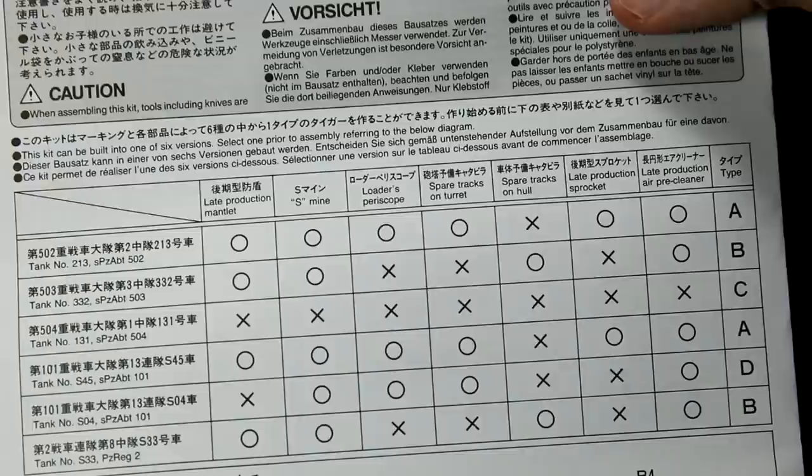The version I'm going for is version B. It has the late production mantlet, it has the S-mine, it doesn't have the Lotse periscope or the spare tracks on the turret, it does have the spare tracks on the front of the hull, it doesn't have the late production sprocket, and it has the late production air pre-cleaner. It's quite a handy table for Tamiya to include — nice to see different options for equipment rather than just paint schemes.